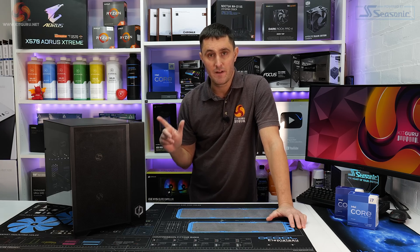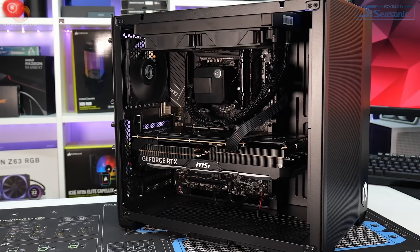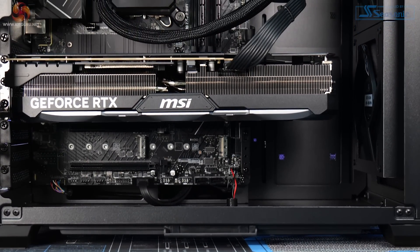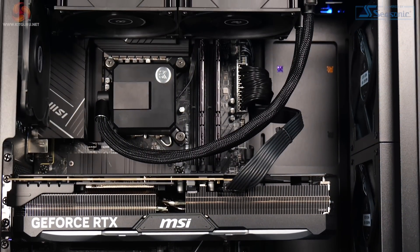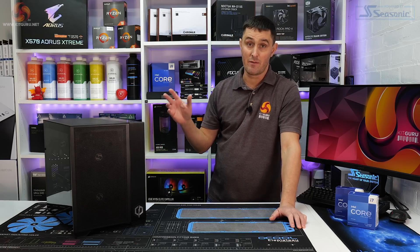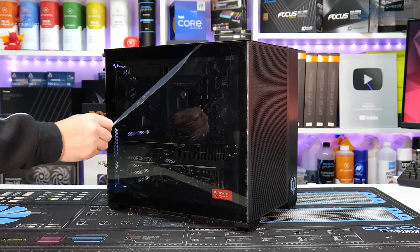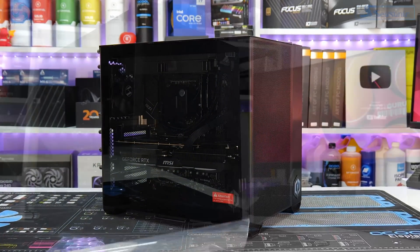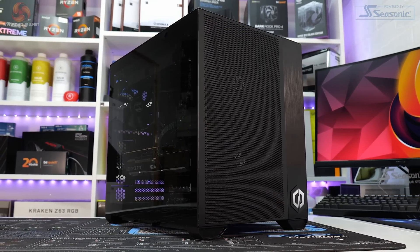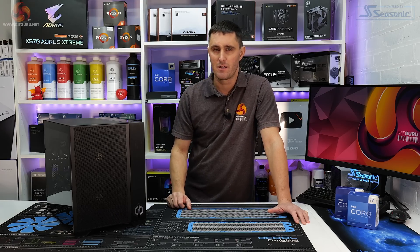The CyberPower Infinity X135 Plus packs in some of the latest PC hardware including RTX 40 series graphics and Intel 13th gen CPUs. The CPU is a 13600KF, which has had the iGPU removed, so you don't get any integrated graphics — but you're not really going to need those when you've got an RTX 4080. This Infinity X135 Plus is available to purchase from the CyberPower website. If you want to buy the system in this specification, you're looking at paying just under £2,800.